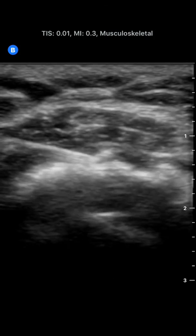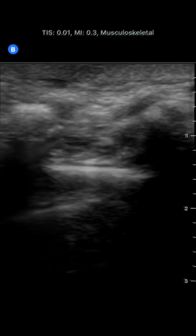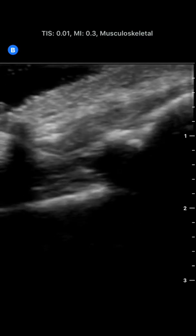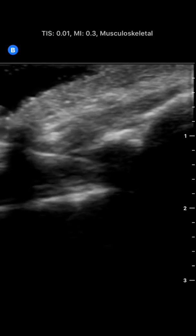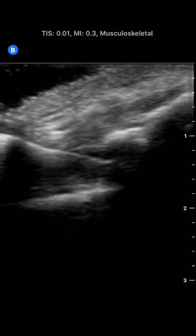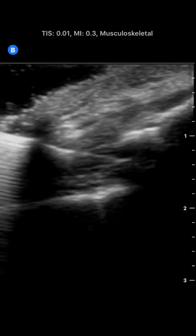Next I had a look at the sacral hiatus and did a caudal epidural block. I was really surprised by the ability to visualize these tissues. Usually the sacrococcygeal ligament is quite attenuating, but the detail here is quite nice, and so is the needle visualization even within and deep to these ligaments.